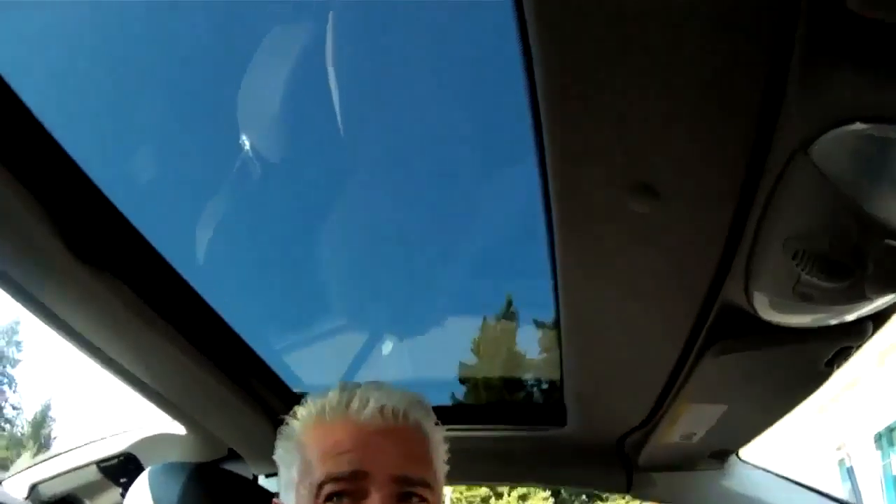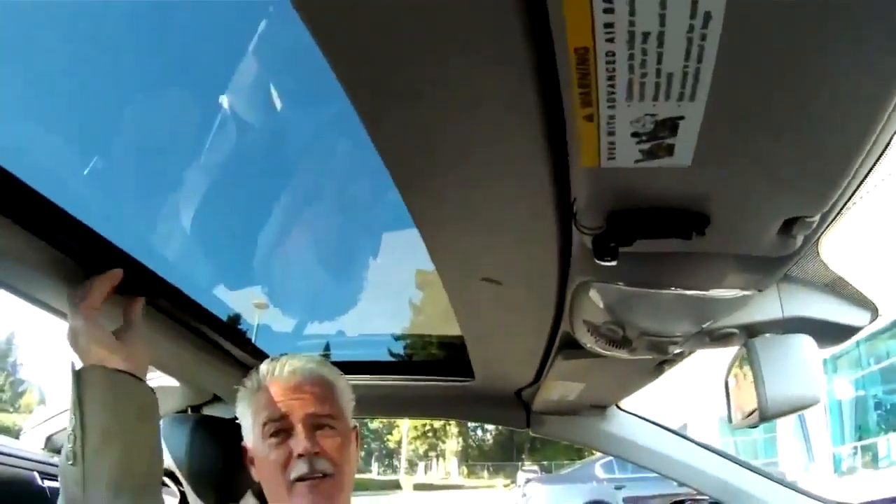Crazy. No, the top's great. You can actually do it at a stoplight if you know that it's a long enough stoplight, but it doesn't take a long time. That's something. And it's got a sunroof. Yeah, and this one has the moon glass as well, which is cool. It's got the little shade there, although I never use that.